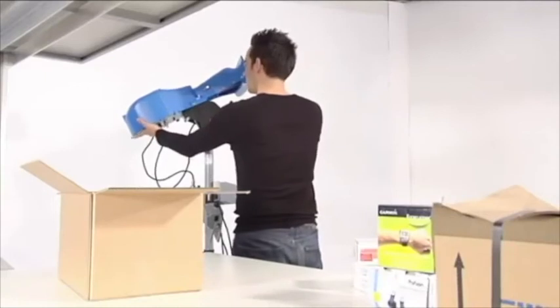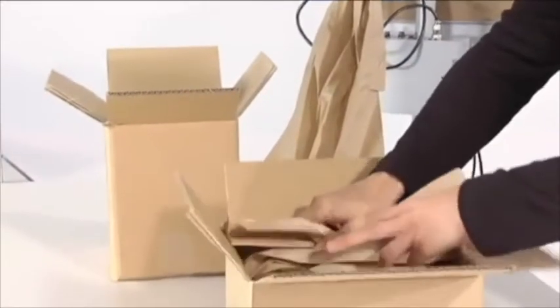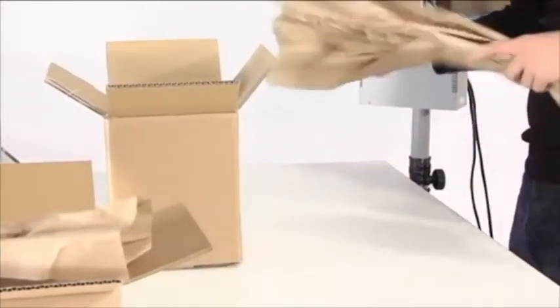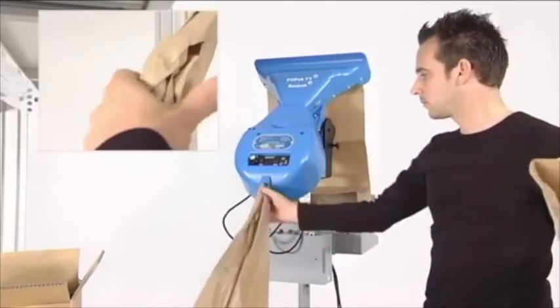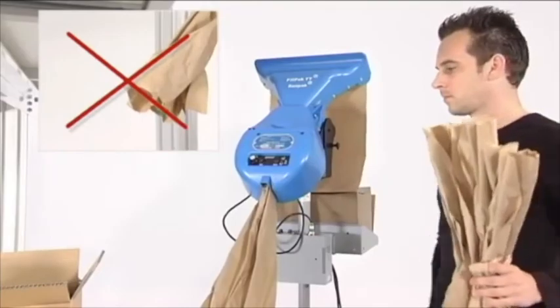It can be adjusted in height and the head can be tilted, helping the operator to work in the optimal way. The paper is dispensed directly at the point of operation, improving the efficiency of the packing process and optimizing the packer's work pace. The machine is equipped with an automatic cut mechanism, which eliminates manual tearing of the paper and gives the operator more comfort.